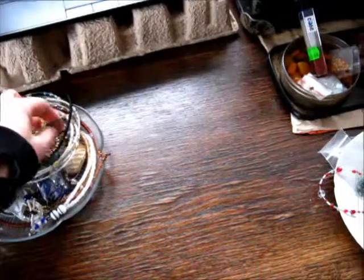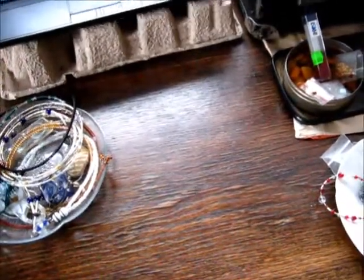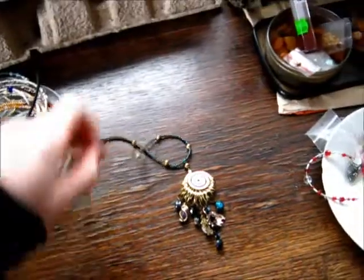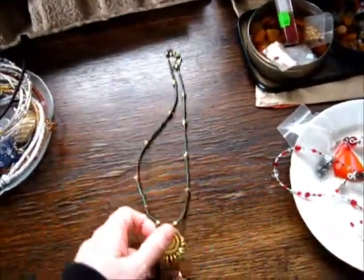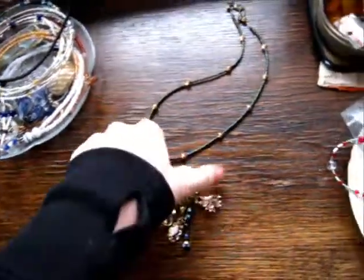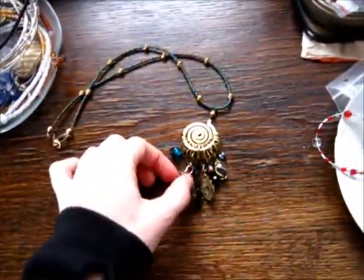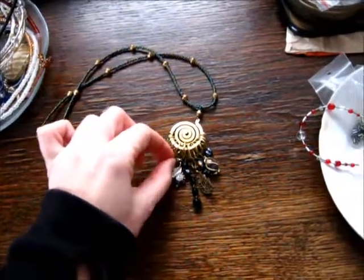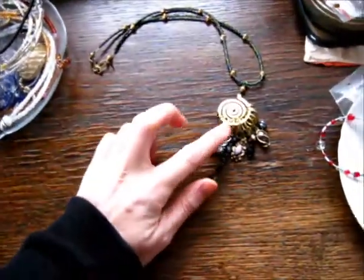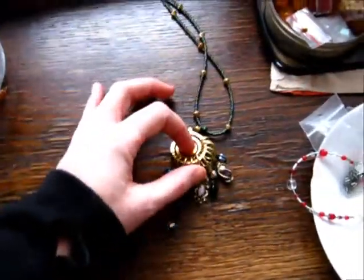I think I got a bunch of stuff that I made during my last creative binge that hasn't been photographed yet. So I'm going to make a little localized display here. This one I have actually worn once already. This one with different little scraps of other pieces assembled like this.